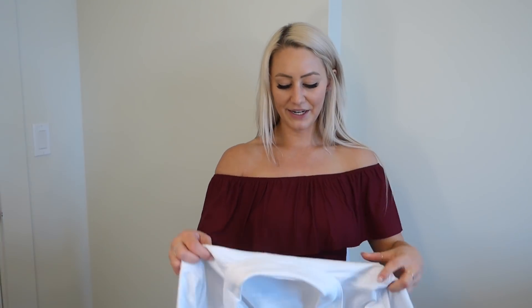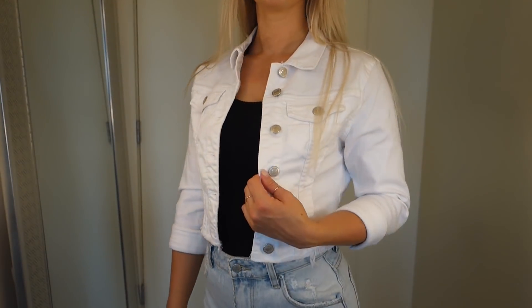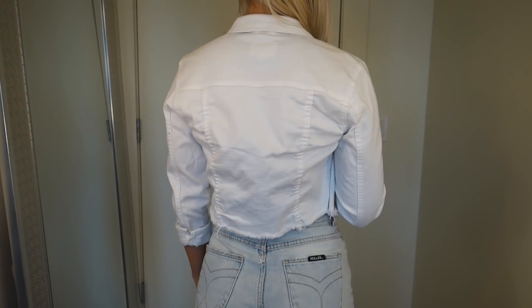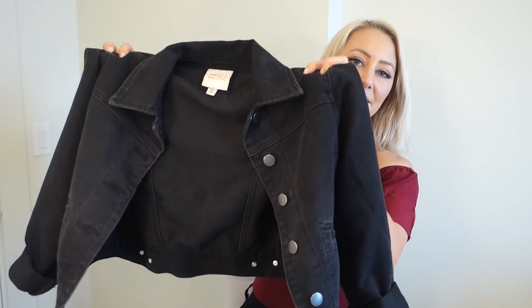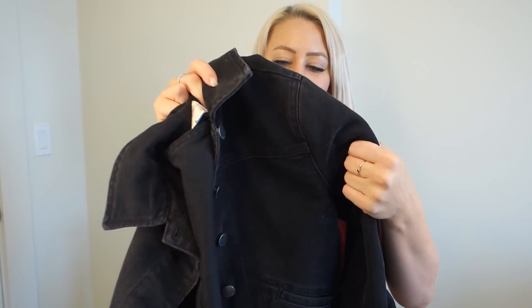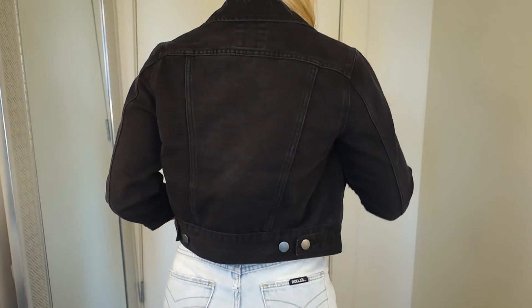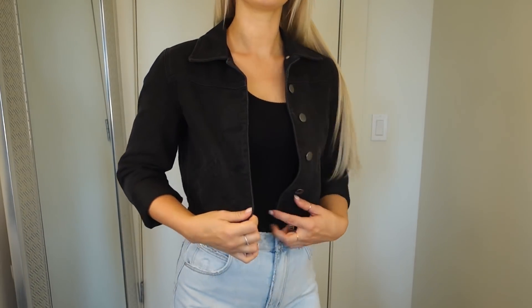Moving on to jackets — I know it's summertime, but some of us live in places where it gets a little cooler at nighttime in the summer, so I included them anyway. I love denim, as we can tell. I got this cropped denim jacket from Fashion Nova in white. I think it's so cute. It comes in some other colors and has a raw edge hem at the bottom. I love that it's cropped so it's not way too long and baggy. Up next is a black cropped denim jacket from Lulu's, but it's the Billabong brand. It's like a dusty grayish black — a great option for throwing on at night in the summer.